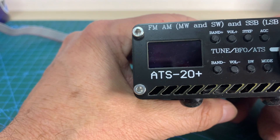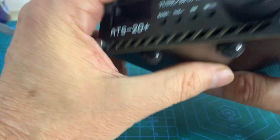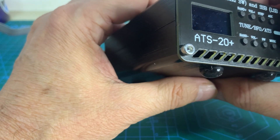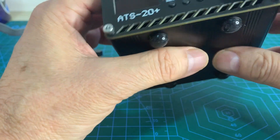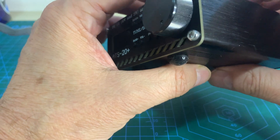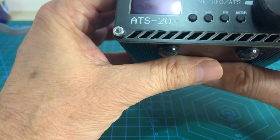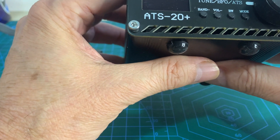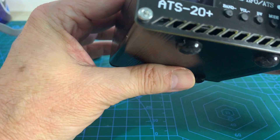One year ago, I published a tutorial on how to update the ATS20 firmware using the regular way — via Arduino board USB. However, some guys have been telling me that this approach doesn't work in some cases, especially with this device, the ATS20 Plus.